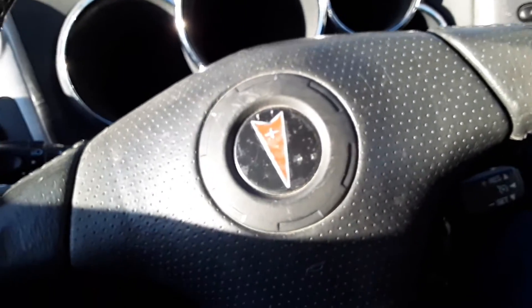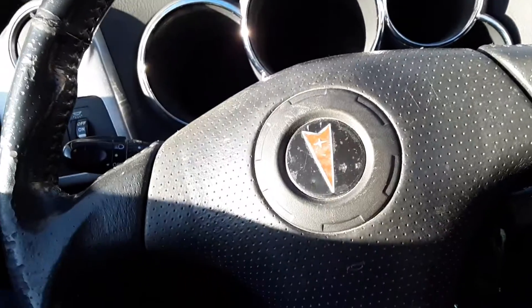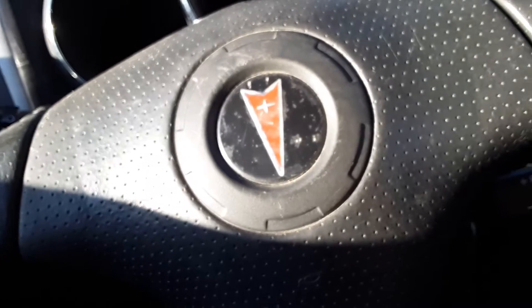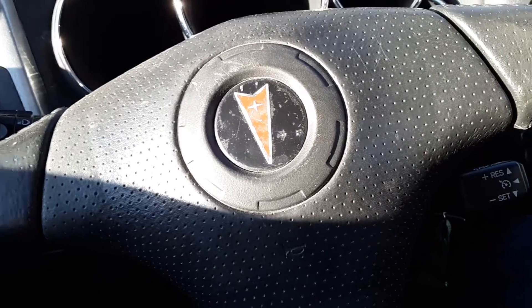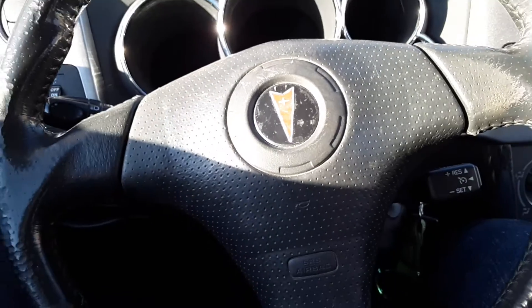Hey, what's going on guys? It's been a while since I've made a video. Automotive Todd here. I want to make a short little quick video — I picked this up the other day for $500. Not a bad little car — it's a truck, not a bad little car. It's got a little bit of work that needs to be done on it.